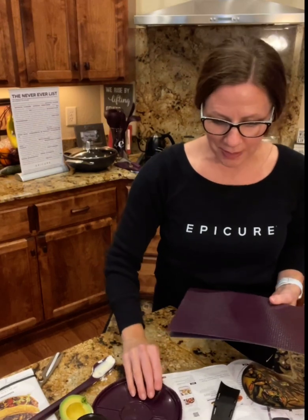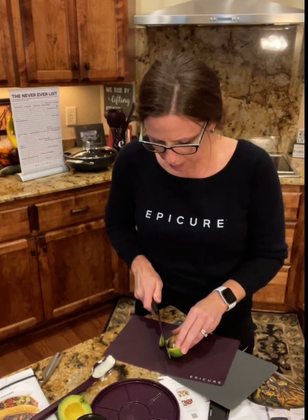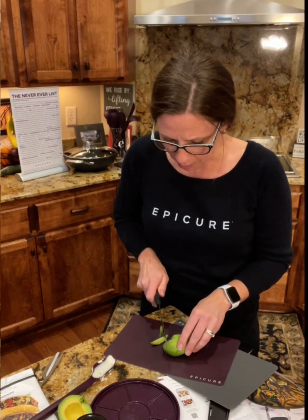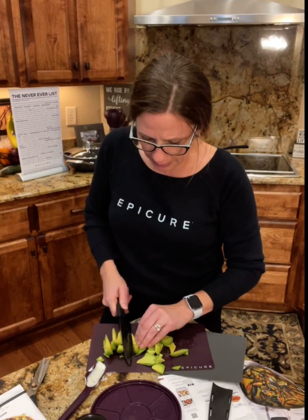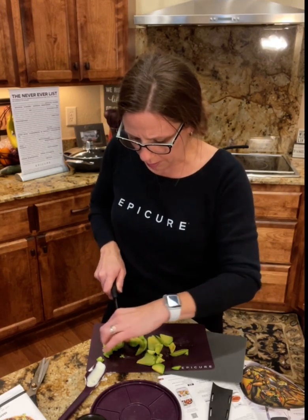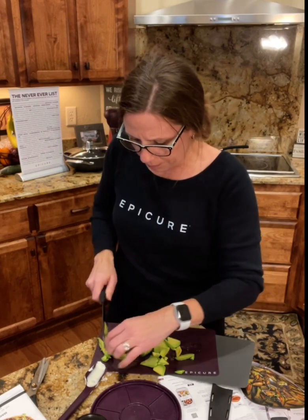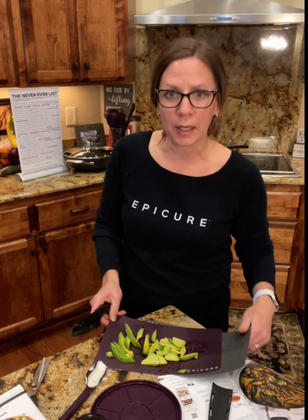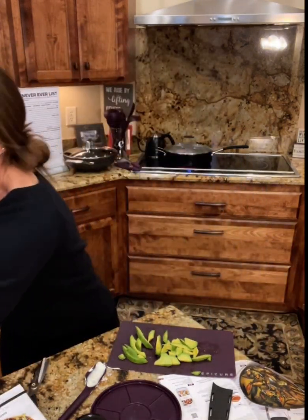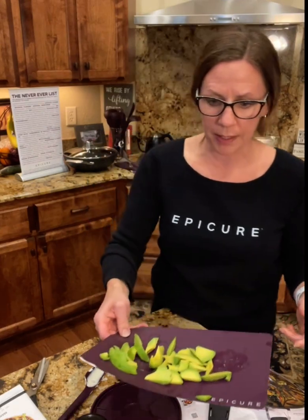I'm using all of this here — I've got the cutting mats that I really love. We're going to go ahead and slice up the avocado. I love these mats for doing things like this. They don't last as long in the dishwasher, so I prefer to just quickly rinse them. And now I have my avocado ready.